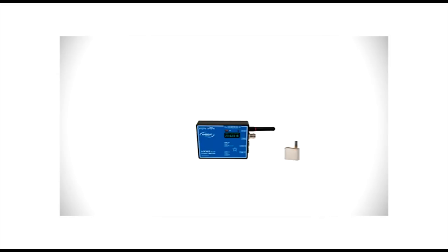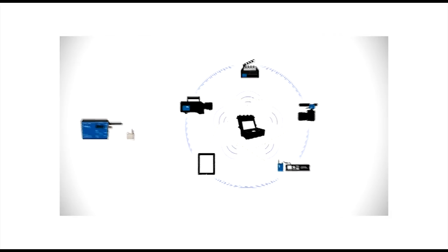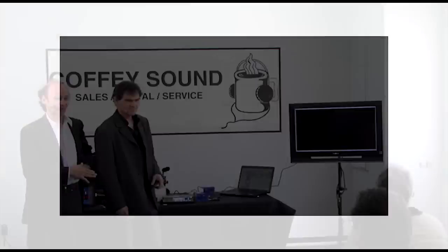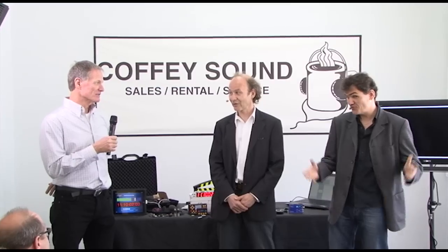The evolution of time. Imagine a set in which all digital devices communicate all media data at one central point — slates displaying scene and take, lenses revealing focal width and aperture, 3D rigs showing parallax, convergence, and accommodation. Ambient Clocked Network: the next step in digital content production workflow. To be continued. Thank you very much for coming and for hosting us.